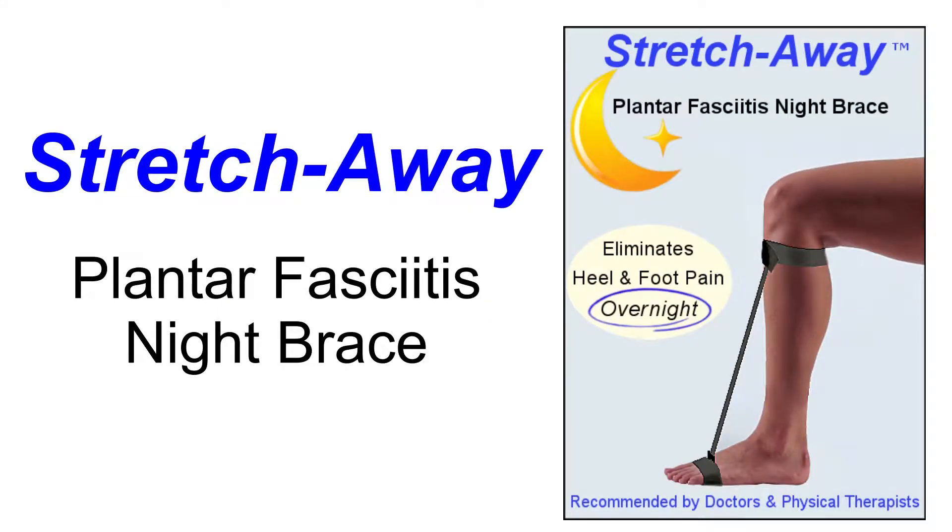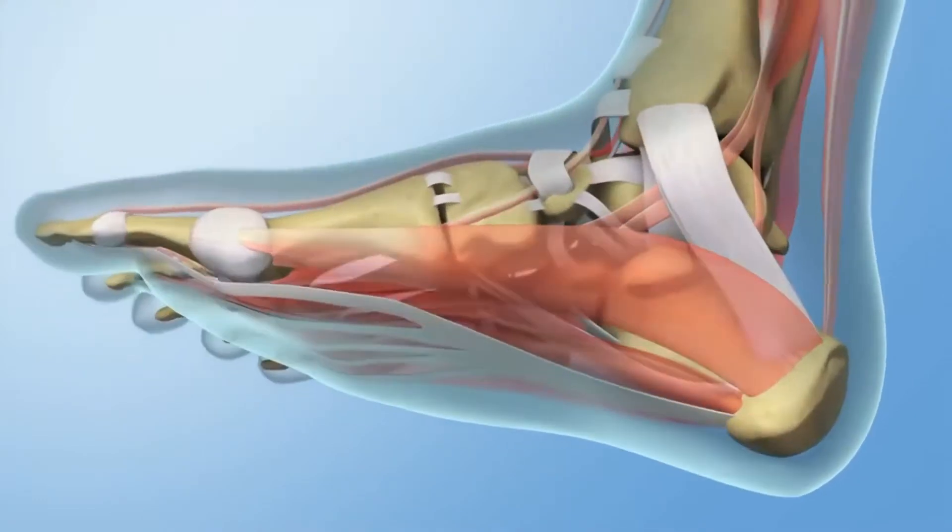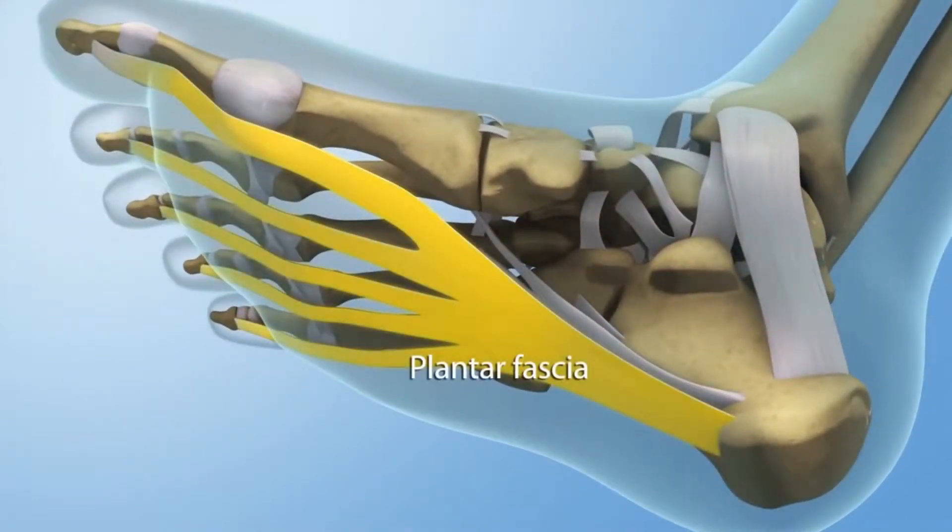Eliminate the problem before it even starts with the amazing Stretch Away Plantar Fasciitis Night Brace. Plantar fasciitis occurs when the fibers in the sole of your foot, called the plantar fascia, shorten and produce sharp, stabbing pain.